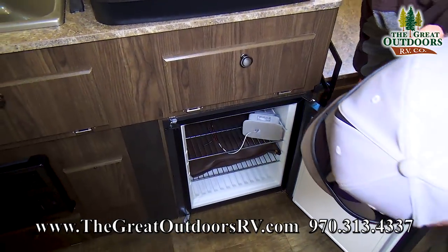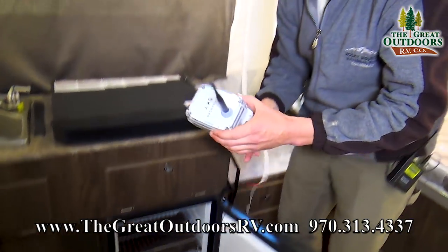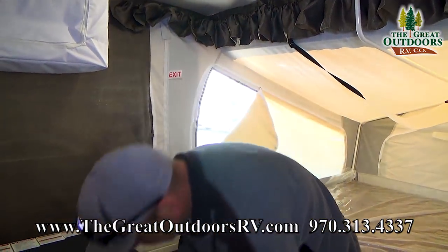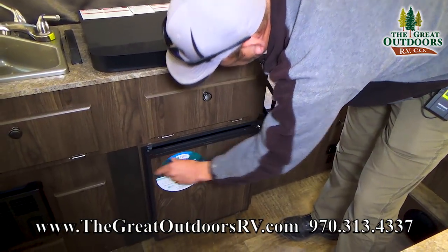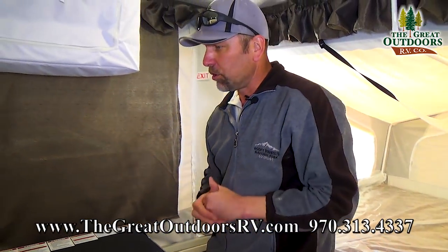You've got your refrigerator here. This is your little Wi-Fi booster — we do install this for you when you pick it up. You've got your three-way refrigerator here that works off 12-volt, gas, or electric, whatever you choose.